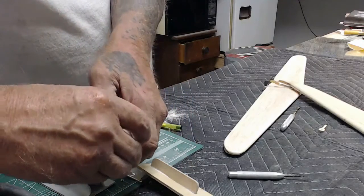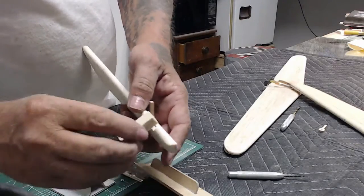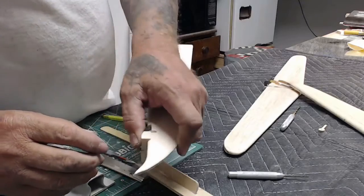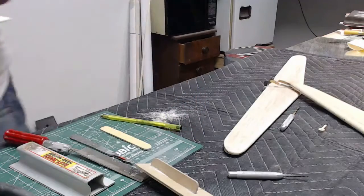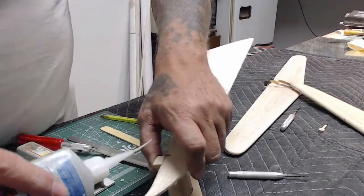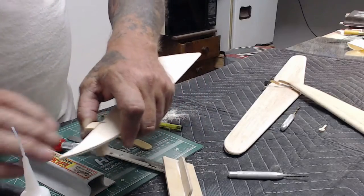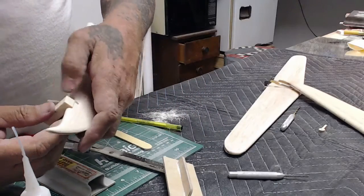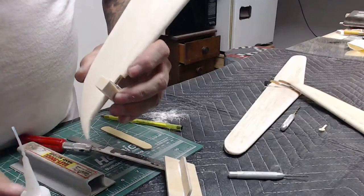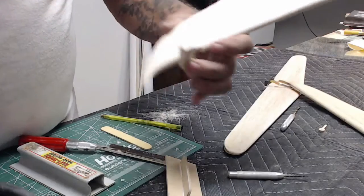What holds this together are those filler blocks that I showed. The next part can be pretty tricky. I use thin CA to do this, and I hold it at an angle running away from the hinge, then add a drop of CA. If you hold it the other way you'll glue your filler block to the hinge and you'll have to cut it apart, so use gravity in your favor.